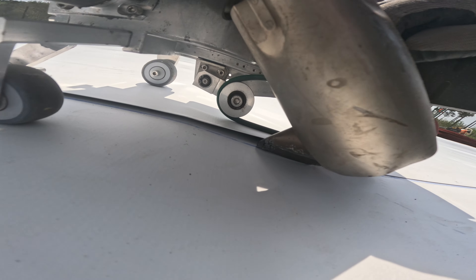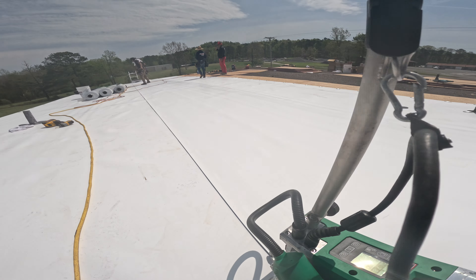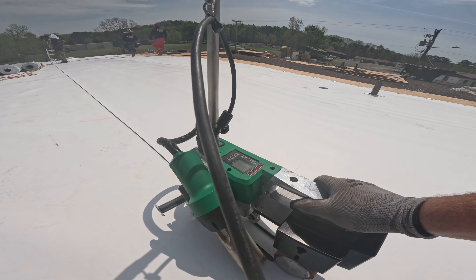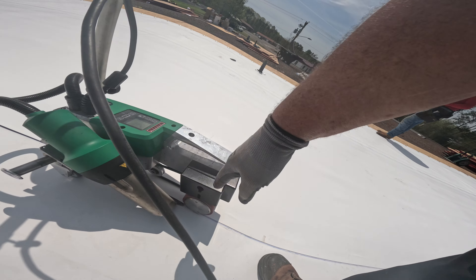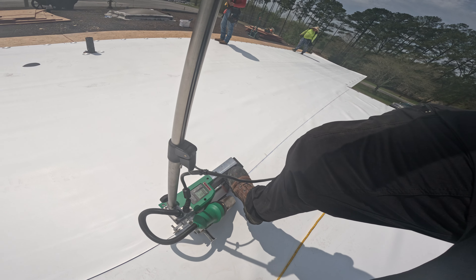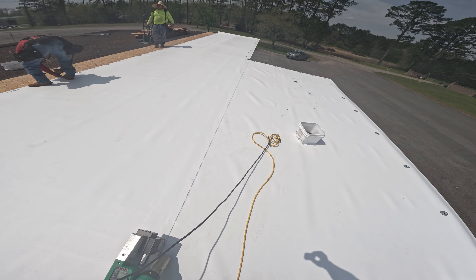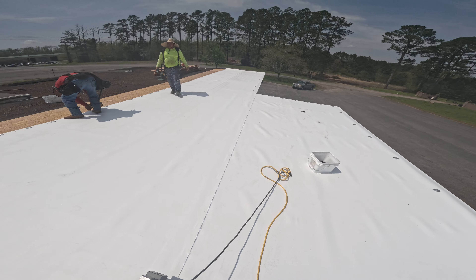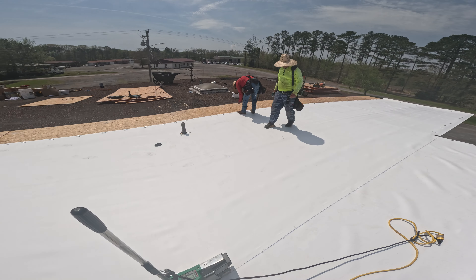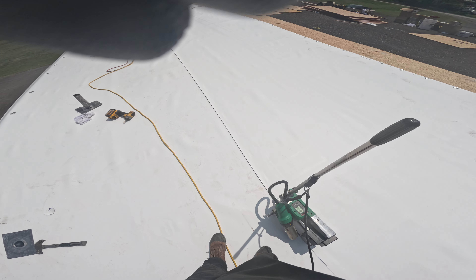That's the core. It's about 80 degrees today, so it actually works better on a warm day than it does on a cold day because all the material is actually warm.